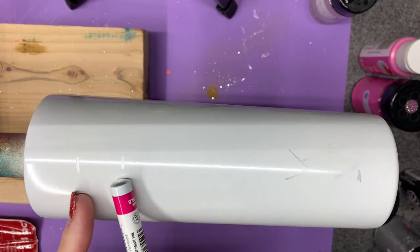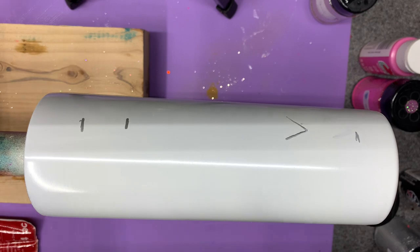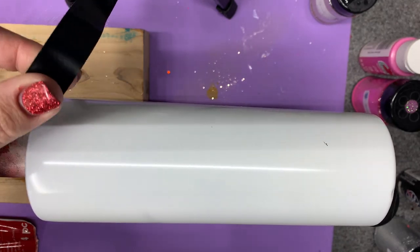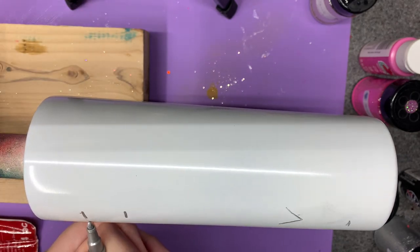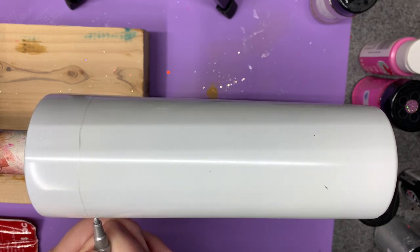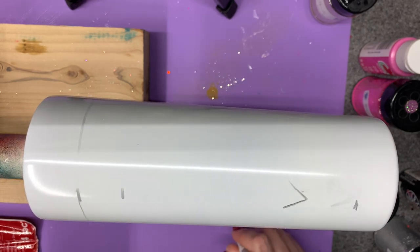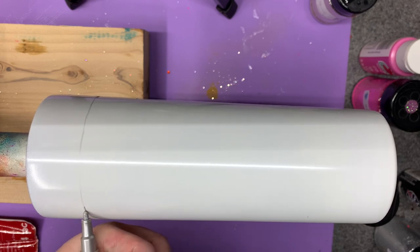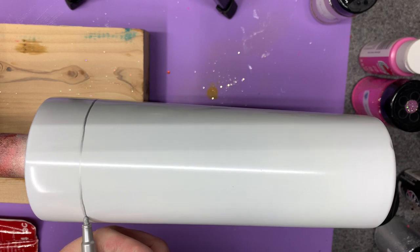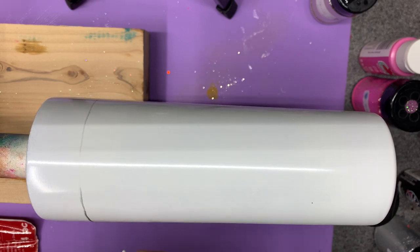Here we go — I've got my proportions figured out. What I'm going to do to make this easier is go ahead and mark the circumference, because then I'm going to use electrical tape to mark off the spot. I'm just holding this steady, letting it rotate. It doesn't have to be a perfect line right now because I'm going to tape it off — it just needs to be something I can see, that's all that really matters.